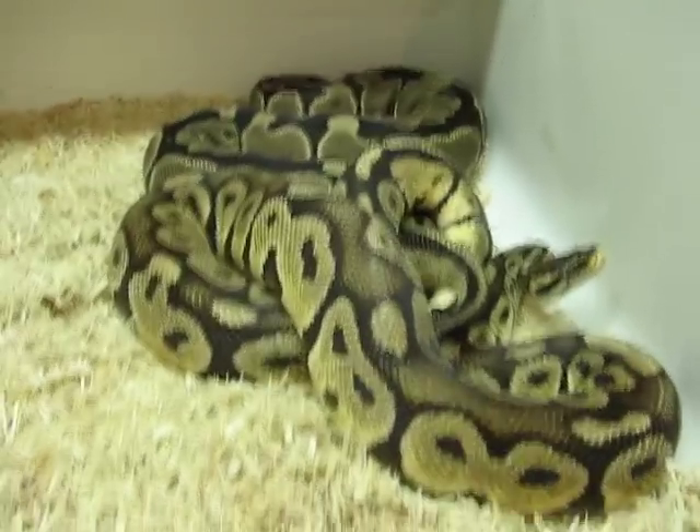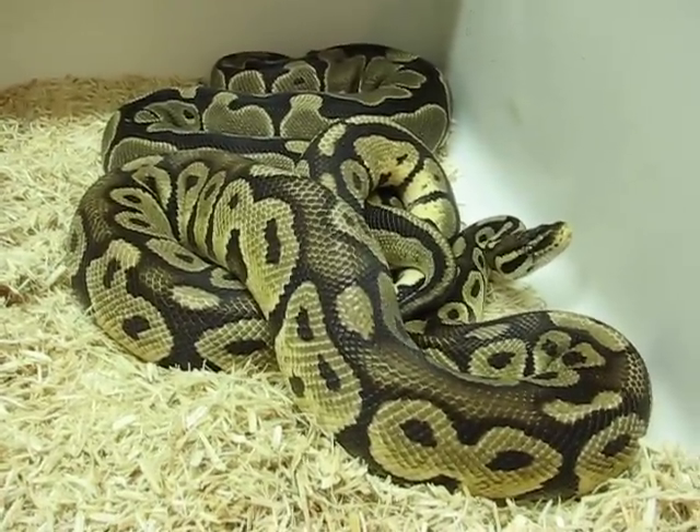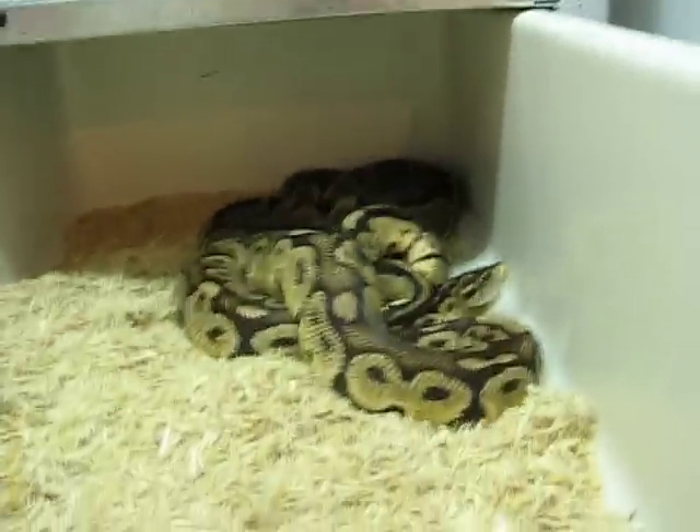Citrus Pastels are always nice. Even if there's nothing fancy with Blackbacks or Hidden Gene, whatever's going on with that, this will be a nice clutch if she goes. I really hope she goes — that'd be cool.